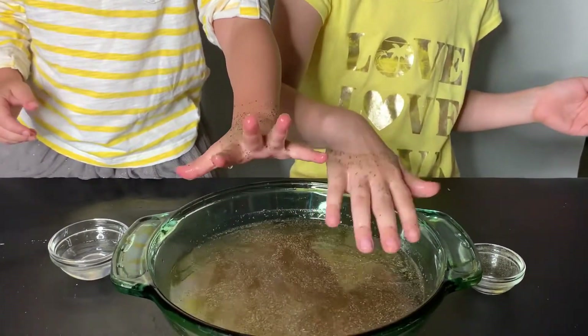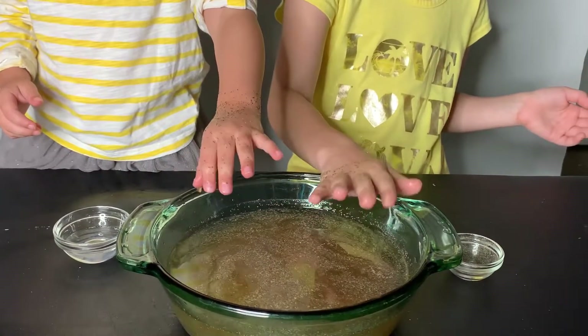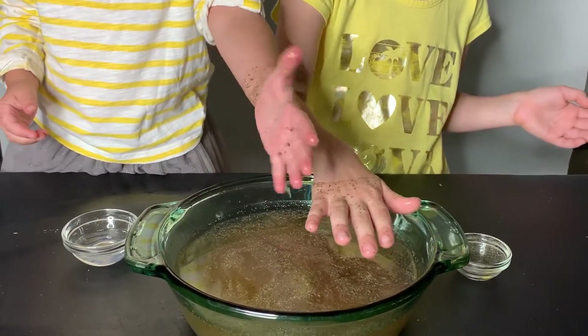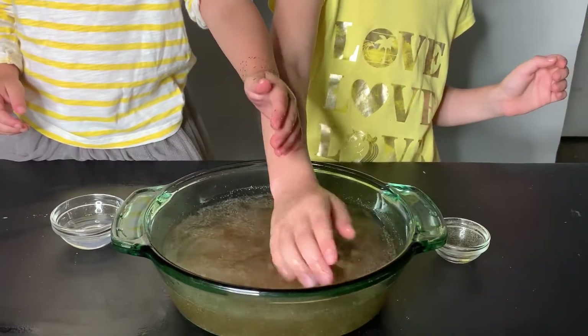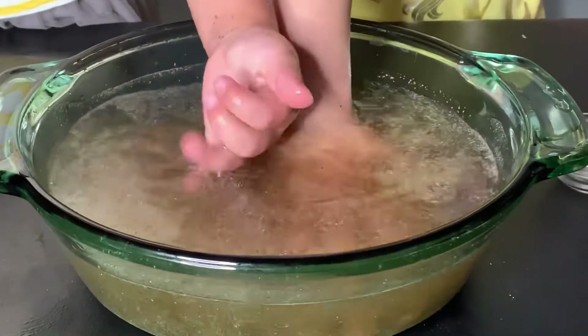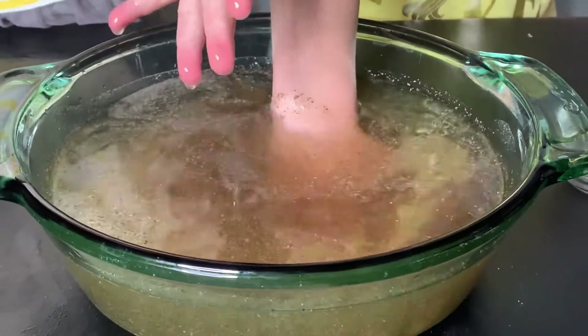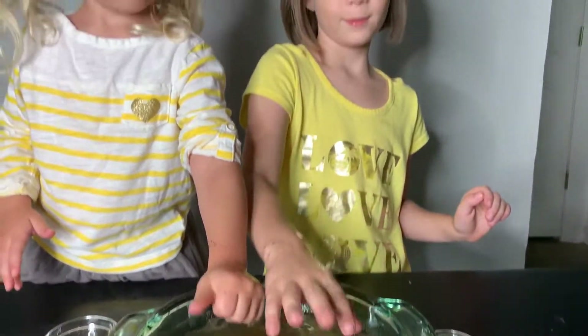When you go to the potty, for example, it is always important to wash your hands. During a normal day, we do not see the germs. This is where we have this experiment with pepper — once you put your hands in there, you see all the germs around your hands. I went to the potty and look.